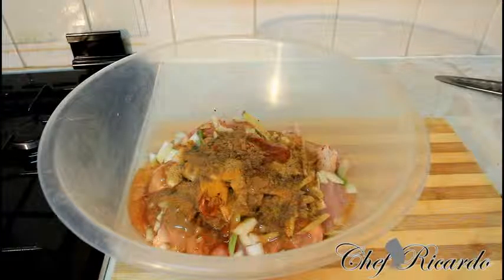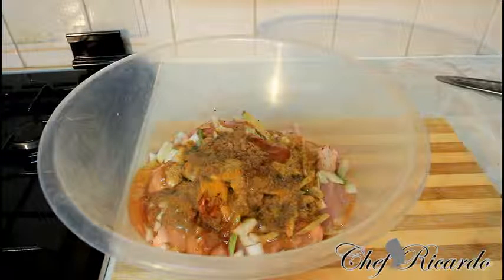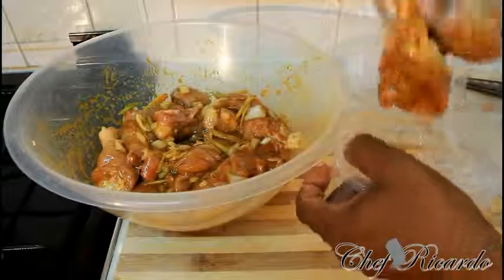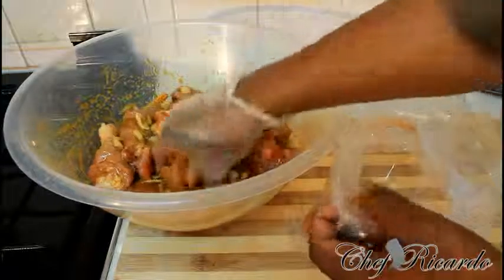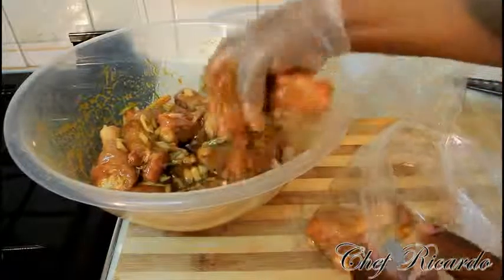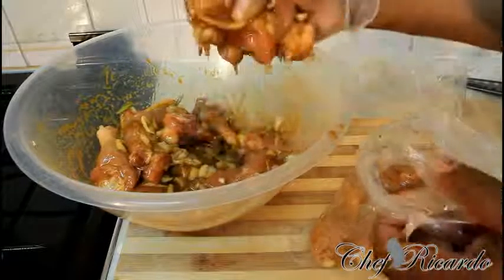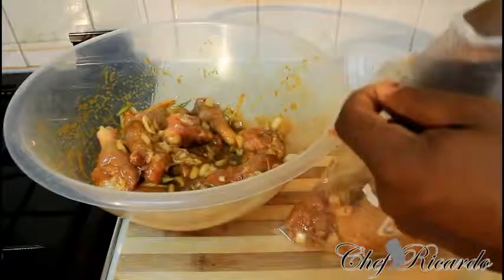The next thing we are going to do is marinate the chicken. We are putting everything into a bag like this — it's an air-free bag, a meat bag. You can also use it for fruits or whatever you like.